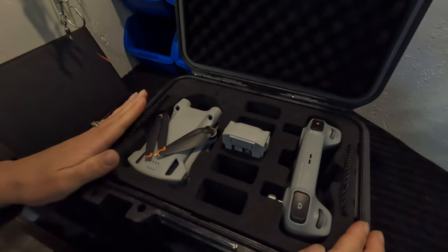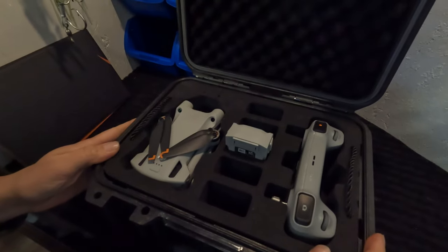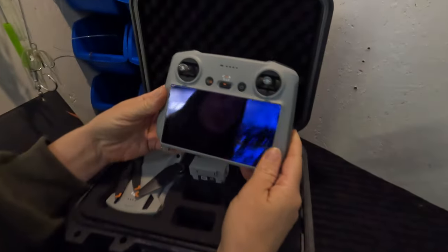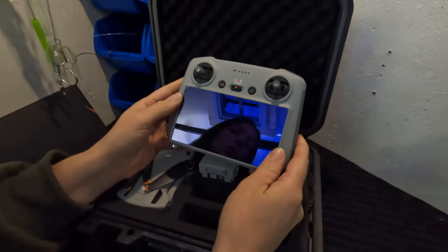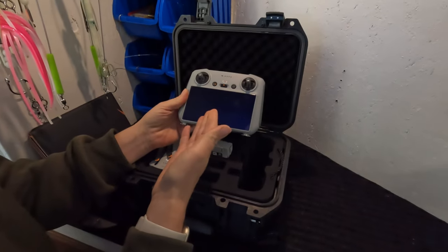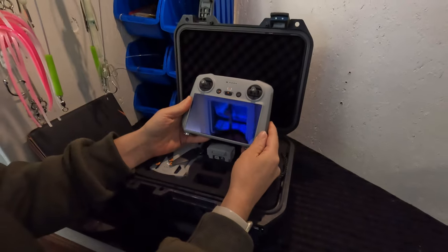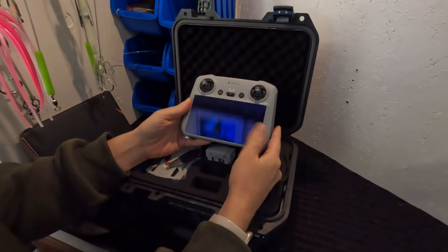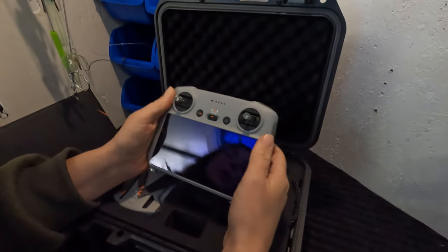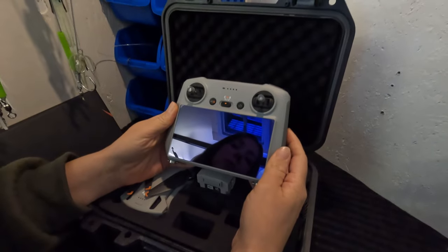One of the big differences between the Mini 2 and the Mini 3 is the remote. With the Mini 2 you had to hook up your phone as the remote, but the Mini 3's remote has a nice big built-in display and smooth hand controls. It saves you the hassle of one more step of hooking up your phone, and we're really loving that with the Mini 3.